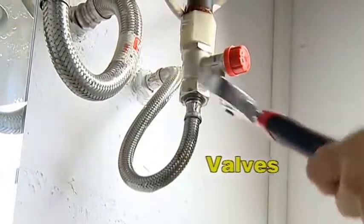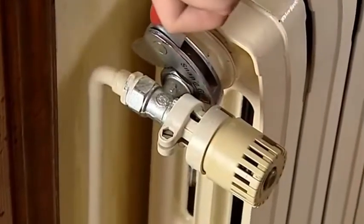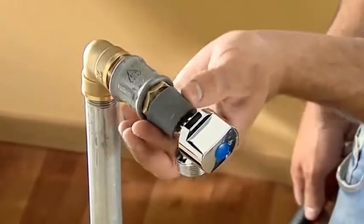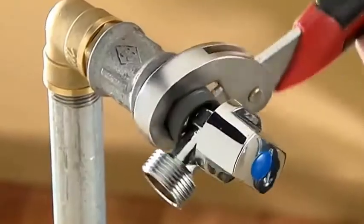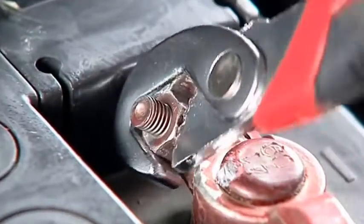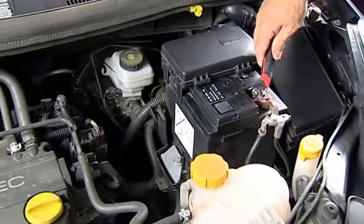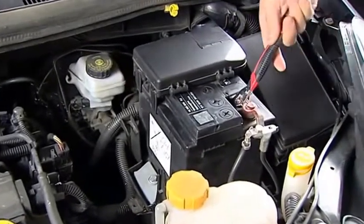You can repair that troublesome radiator leak, and for those more delicate jobs, just apply a piece of rubber or leather to the surface to avoid any scratches. It's the perfect tool for all kinds of mechanical repairs — you can adjust the mirror on your motorcycle and tighten that loose nut on the car battery.